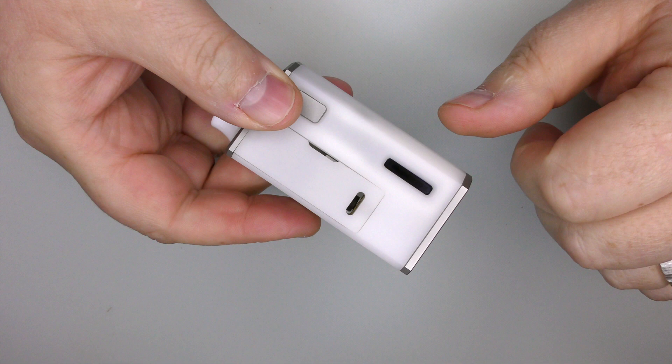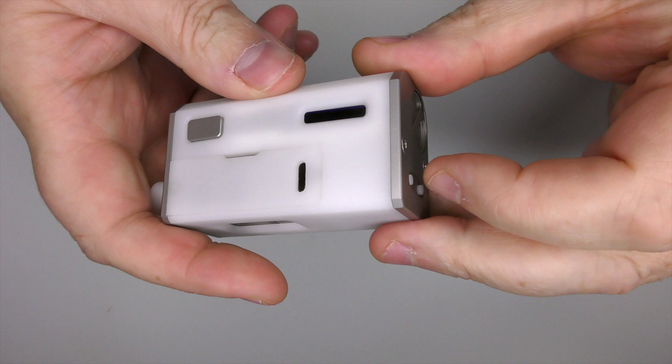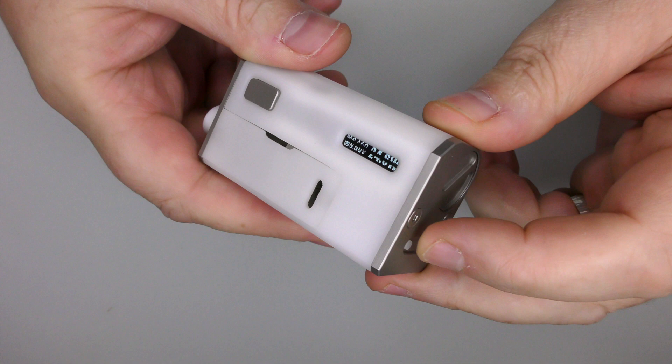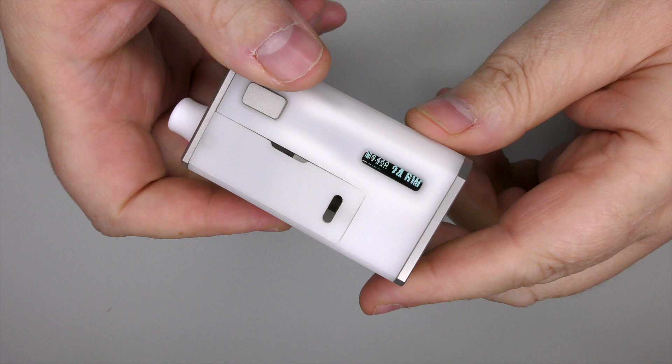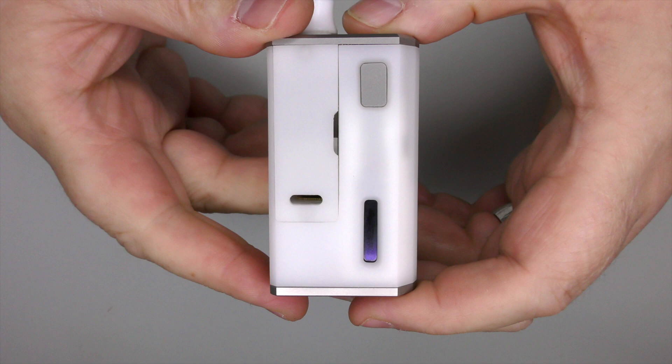There is no USB port on this device, so you can't get in there and adjust it if you wanted to. The buttons are dead easy to press. The one up top — I always consider that the up button, but it's actually the down. I see this in a lot of mods. What do you think in the comments? This should be up and this should be down, but it's the wrong way round in my opinion.